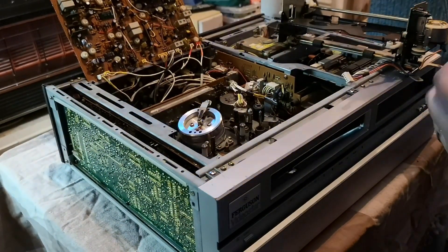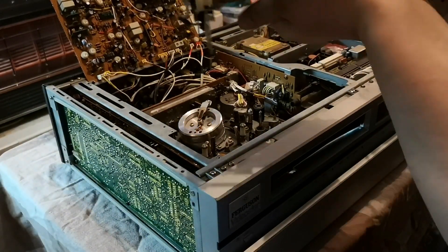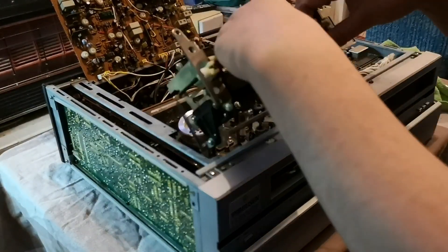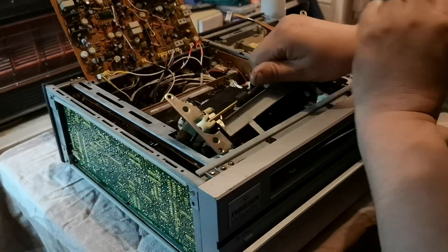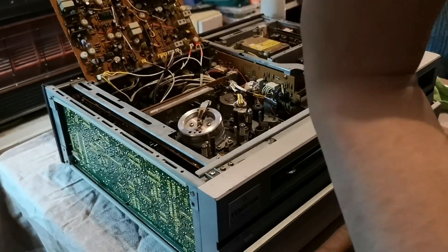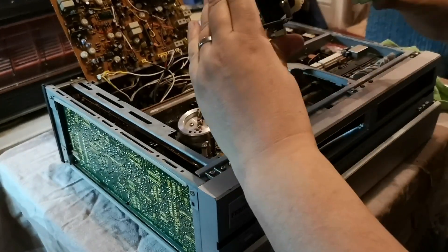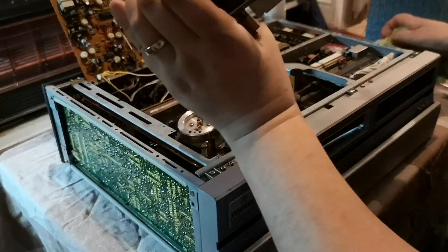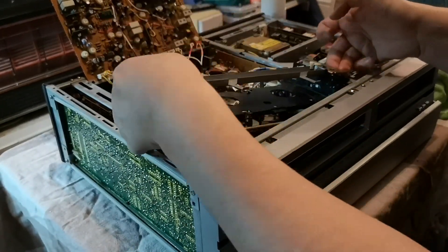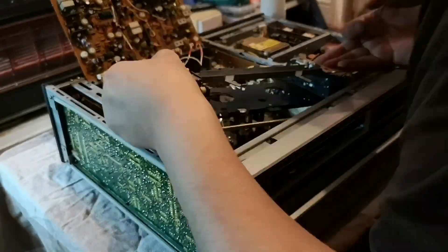I stuck a tape in — a Doctor Who tape which I managed to remove after it had been sat in the machine for about five years. On playback, all of the sound was very warbly and eventually the machine stopped playing back altogether. So last night — the 13th of May 2019, if you're watching this in the future — I decided to do something about it.